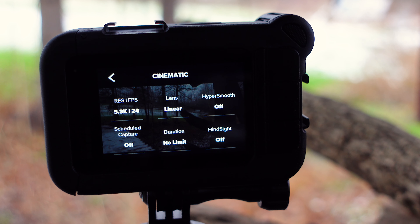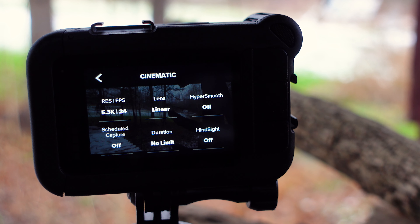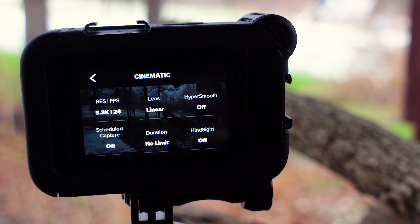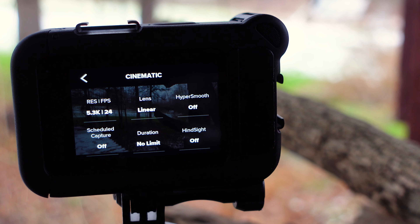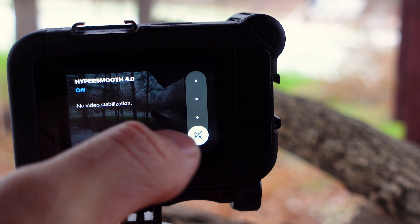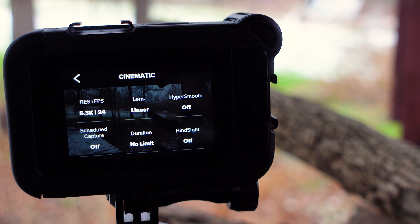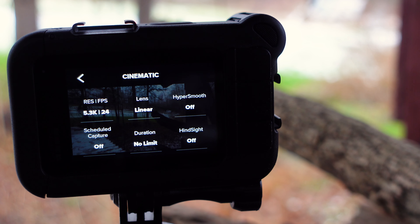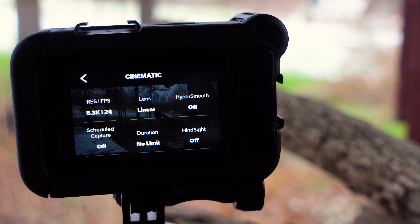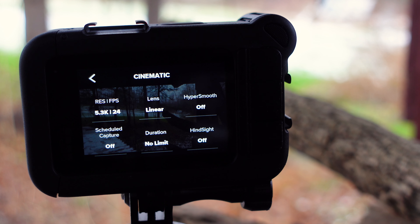You definitely want HyperSmooth turned off. HyperSmooth will not work properly in nightlight or low light — if you're moving, your footage is going to be very jittery, look really bad, and not be usable. If you're standing still in low light or nightlight, you don't need HyperSmooth anyway. This raises the question: if I turn HyperSmooth off, my footage won't be stable. That's correct — so if you're going to be moving in low light or nightlight, you're going to want a gimbal of some kind. I've linked to two that I recommend in the description, and I'll talk about gimbals right after these settings.